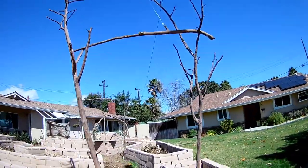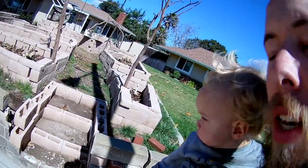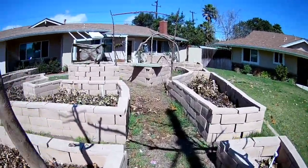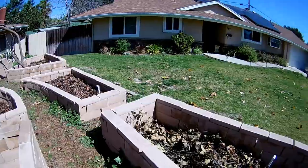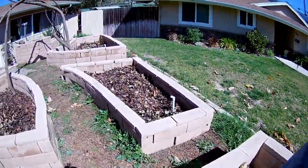We've got three archways and some steps. Steps finally went in. Hopefully they'll be a little better soon, but for now you'll like this. We've got some leaves and stuff piling up, so we're going to use that as kind of a baseline for the raised beds. And all the irrigation came in.